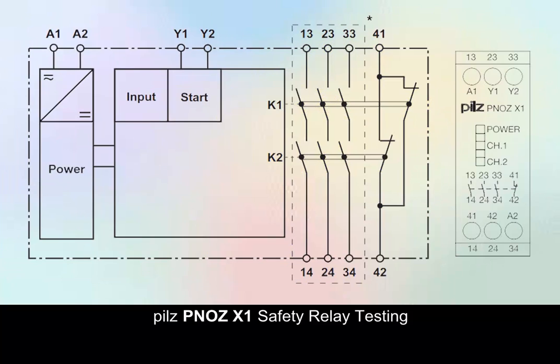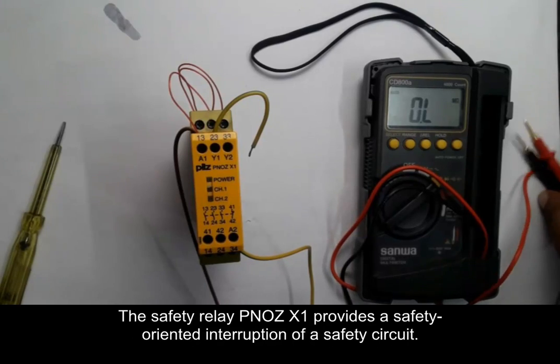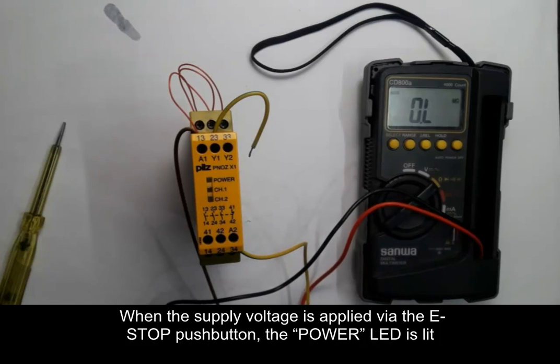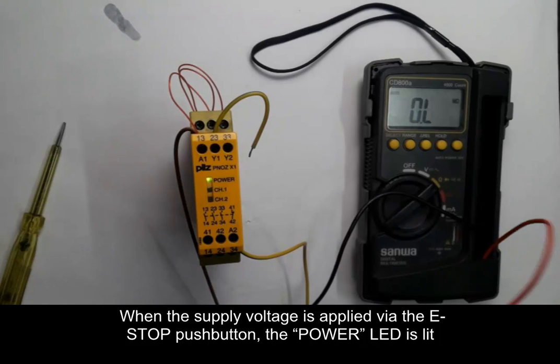PILS PINOS X1 safety relay testing has three safety contacts and one auxiliary contact NC. The PINOS X1 is a safety relay; when the supply voltage is applied, the power LED is lit.